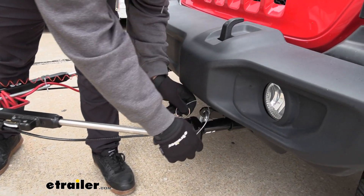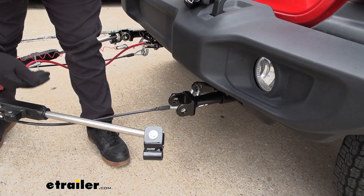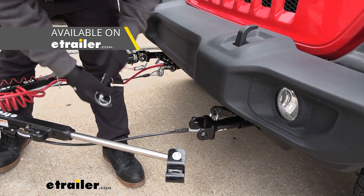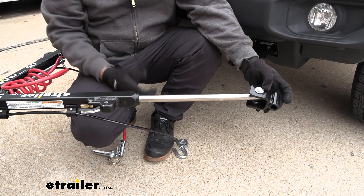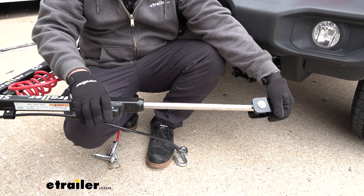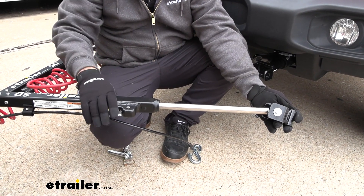Speaking of unhooking your vehicle, I'll show you how to do that. We have a Roadmaster base plate with Roadmaster ends, and just because you have a Roadmaster base plate or a Blueox base plate doesn't matter — you can get the SD with different attachments to hook up to your base plate. You can see the non-binding feature in action: right now the arm is locked in position, and normally if it's slightly twisted on a standard style you would not be able to release it without a lot of force. With this one, I can spin it in any direction, push this in, and draw it in with no problem.